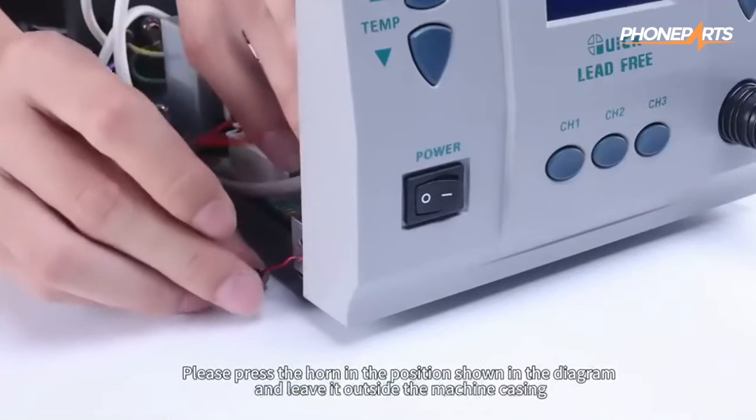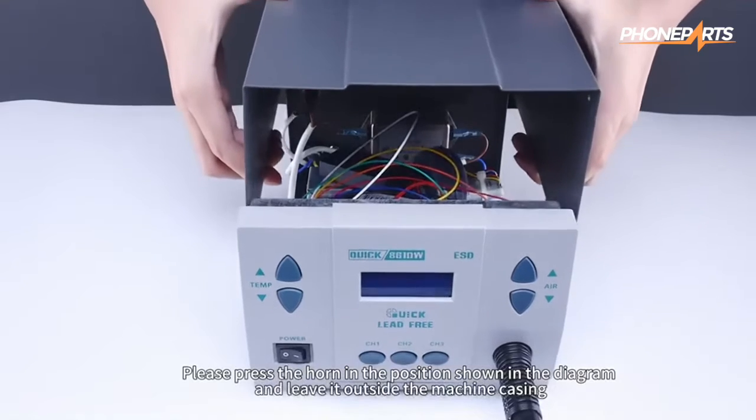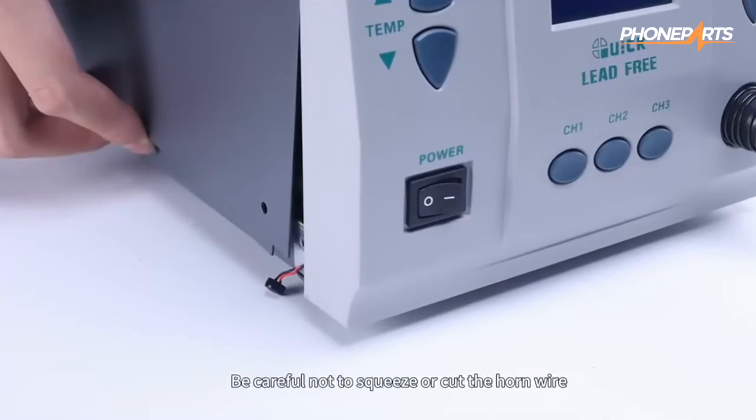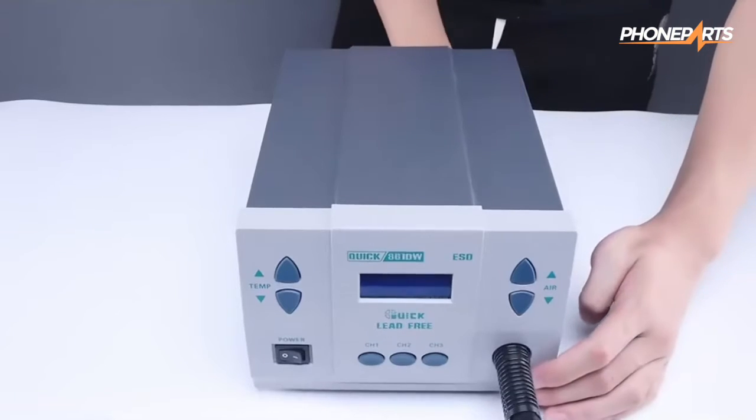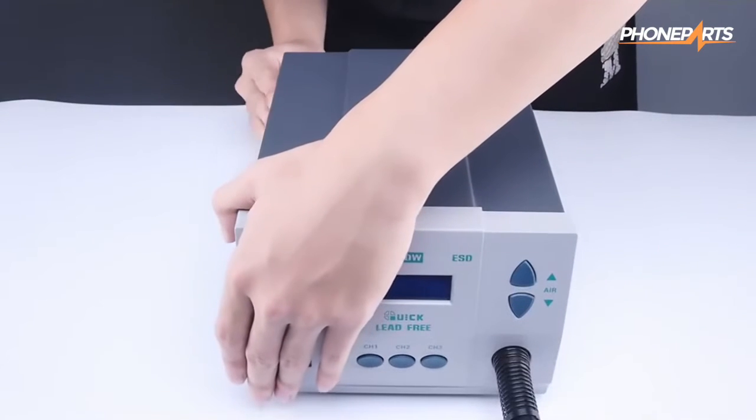Please press the horn in the position shown in the diagram and leave it outside the machine casing. Be careful not to squeeze or cut the horn wire. Connect the wire.